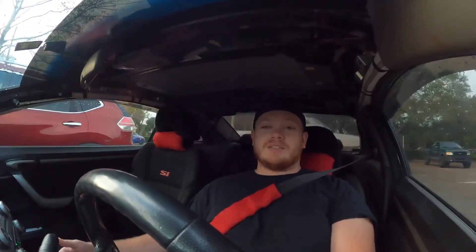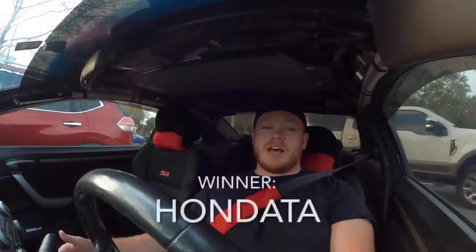HonData base maps run a little bit rich, and running richer is safer. To be honest though, you're just wasting gas and not making the most power. I'd probably give it to HonData on the base maps since they are a little safer, but either way every car is going to require custom tuning to get everything perfectly safe.